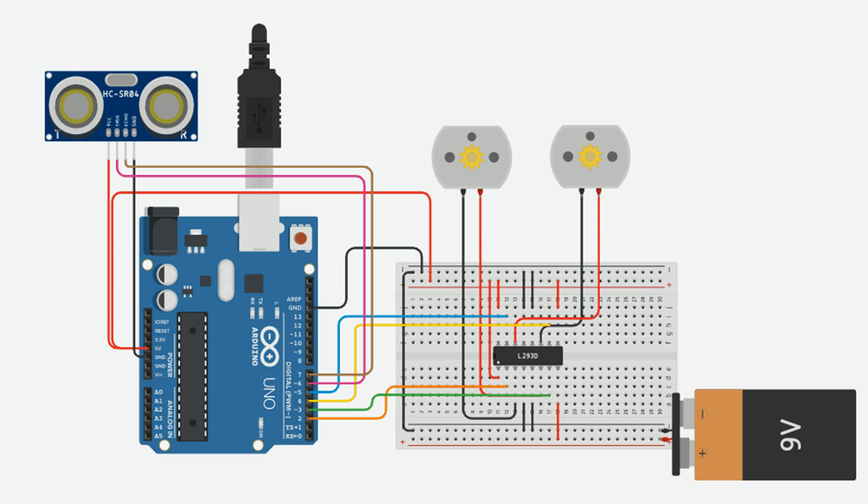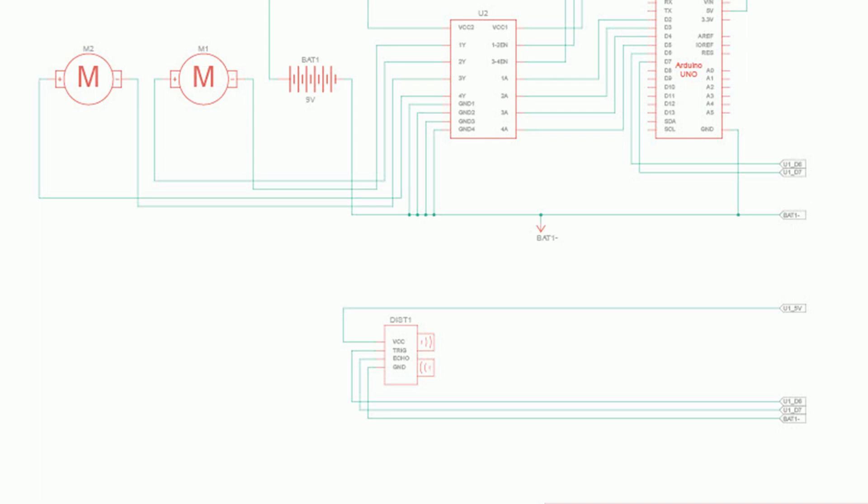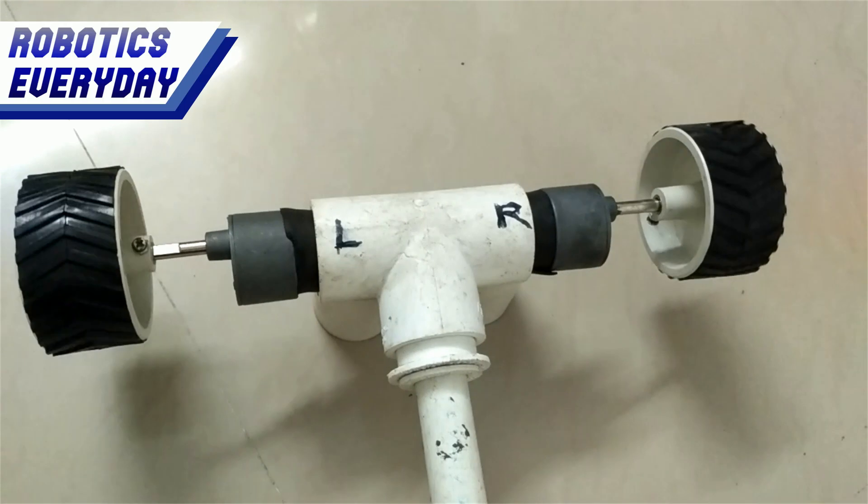Here is the circuit schematic. We have used the L293D H-bridge motor driver IC to rotate motors in both directions. According to this schematic, we will connect all the components, but we will connect the sensor later. Now we will test it.